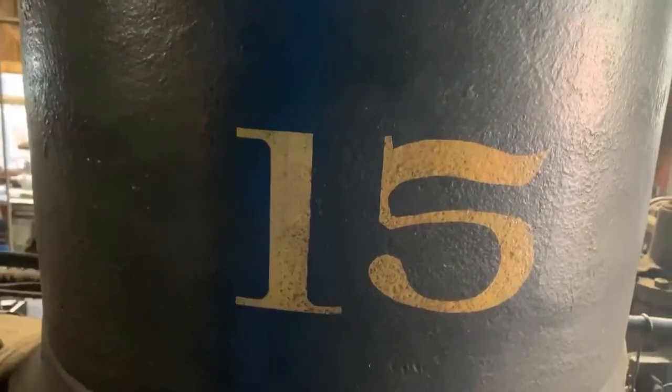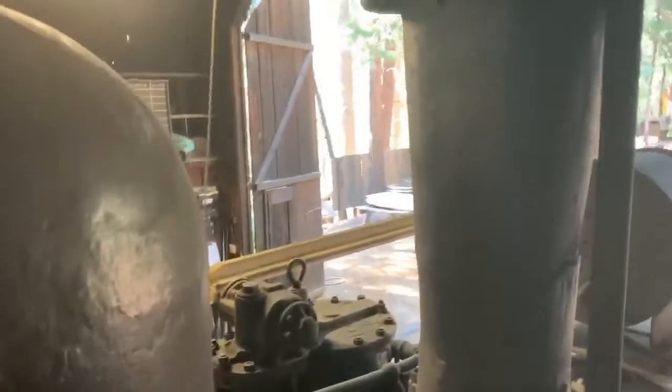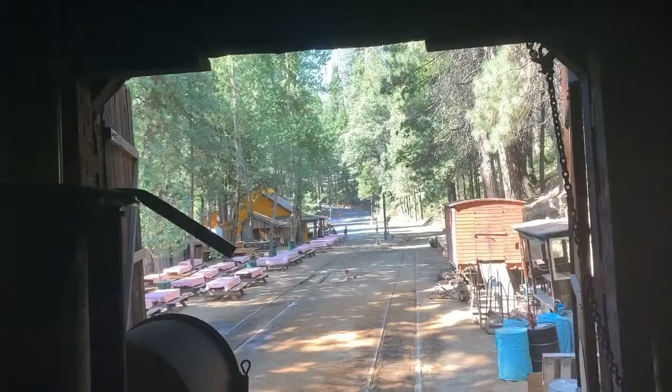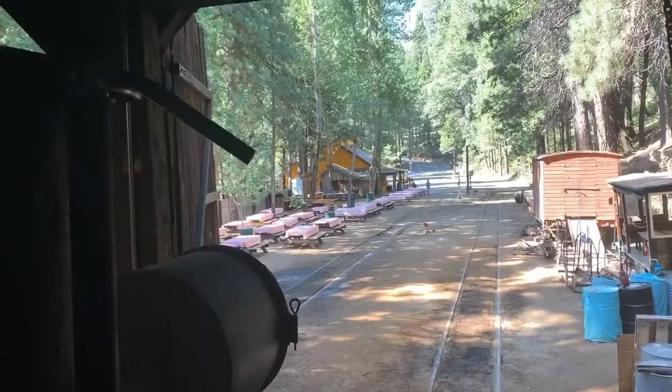Good morning, it's Saturday July 25th and we are giving you a top view of locomotive number 15. Taking a look outside the engine house, the train is gone — engine number 10 has today's run — just a little interesting view from up here on top.